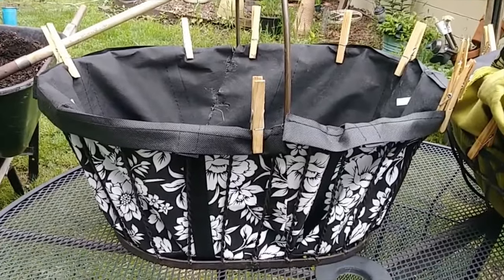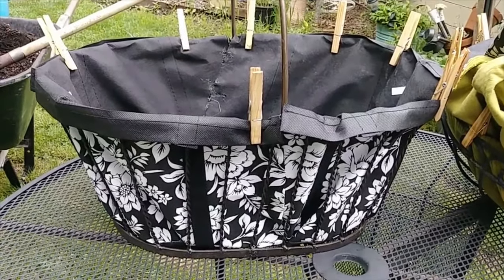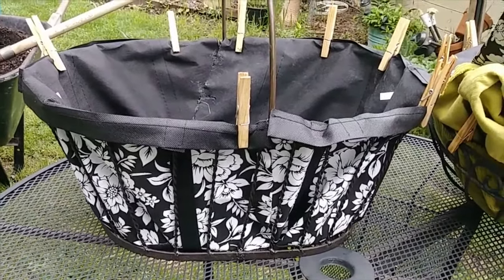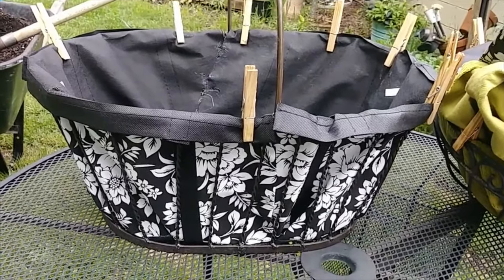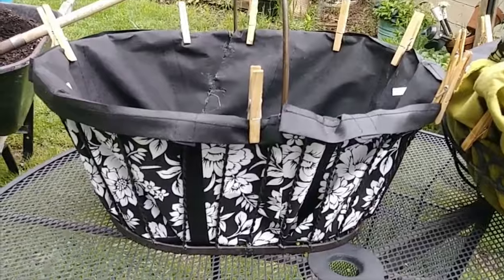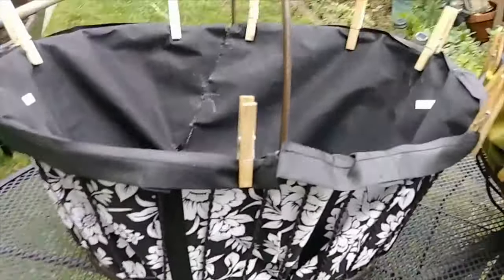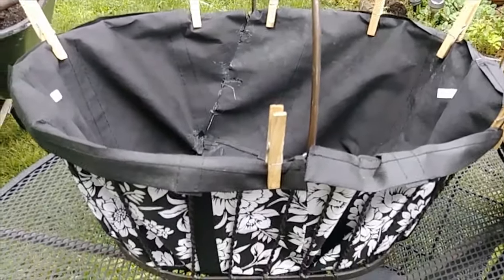Here's another basket that I did — same concept. These are two shopping bags; one seam is cut and it's set down in there, and the other bag is set on the other half. You can see where I hot glued the seam. Clothespin the top until you get the dirt in, and it's ready for planting.